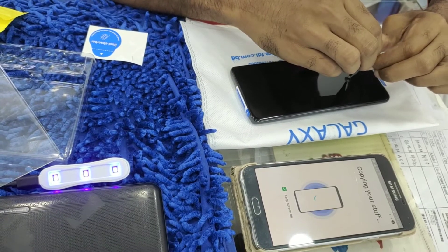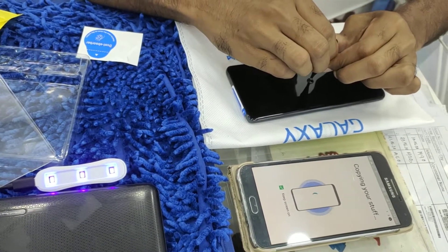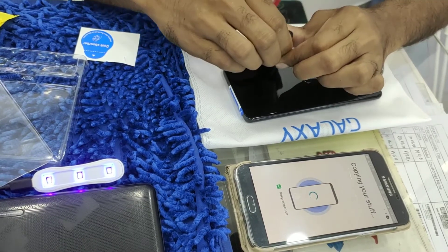Next, we have to put on the supporting marking stickers on the smartphone so that we can set the UV skin protector precisely.